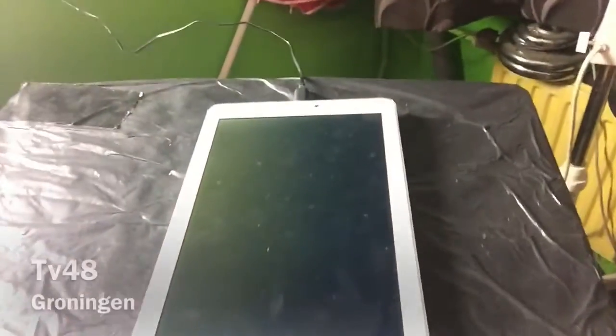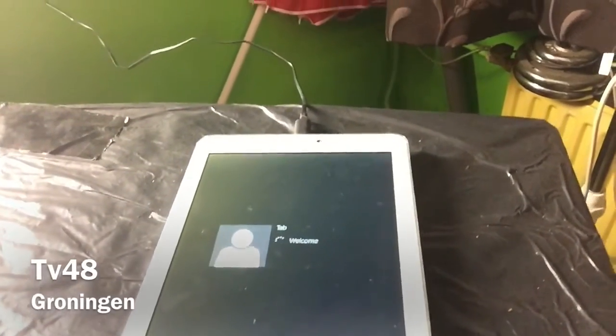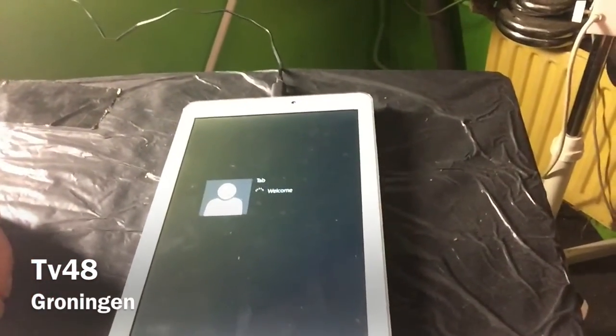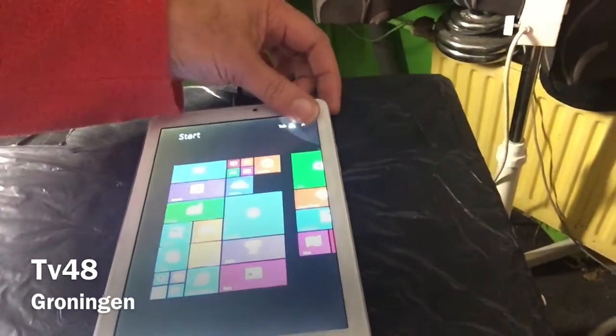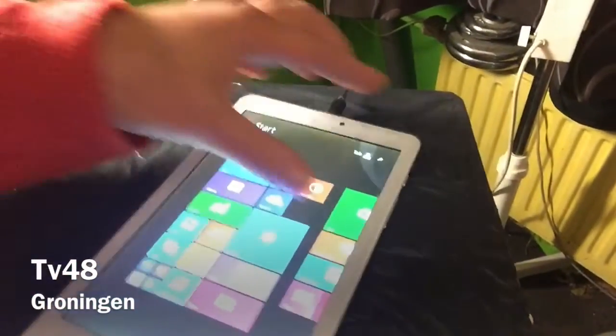Everything went right but then the tablet went off. After installing and copying some drivers, I'm booting up the tablet — we fixed it! It's charging up. The touchscreen won't work yet because the drivers are not installed, so I still need to go ahead and install them.